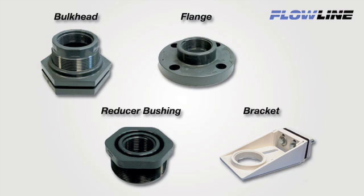There are four standard fitting types: bulkhead, flanges, reducer bushing, and brackets. They are available in a variety of sizes, styles, and materials of construction. Flowline has all the standard fitting types necessary for installation of our sensors, available to view on our website flowline.com.